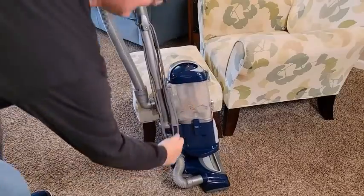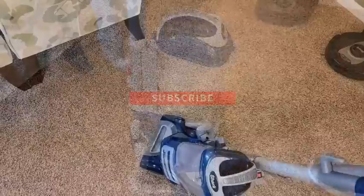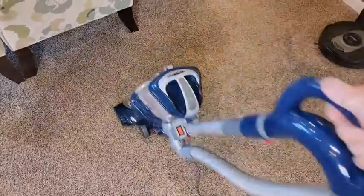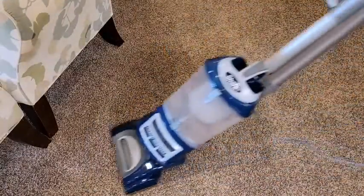The brush roll cannot be removed easily, making it difficult to clean. If you want to access it, you can remove the vacuum head from the vacuum body and flip the head over. Use scissors or your hands to remove tangled hair wraps and other stuck-on debris.